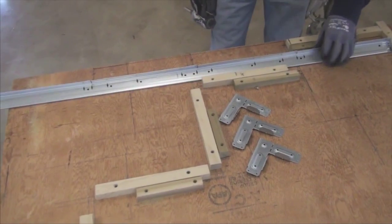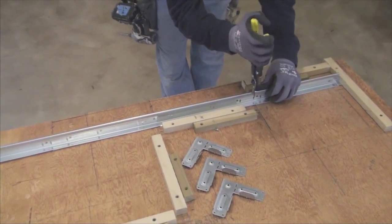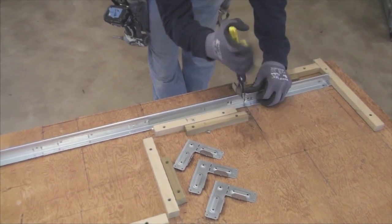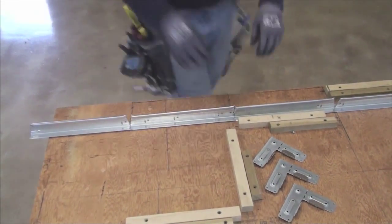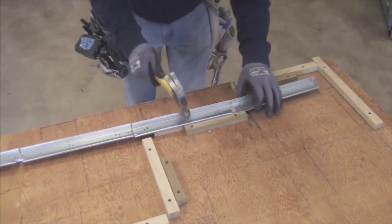An alternative way to create the same soffit is to use clips at each of the bends. Start by making a V-cut at the desired length you'll need to create each step in the soffit. Hammer the bulb of the grid flat to make bending easier.